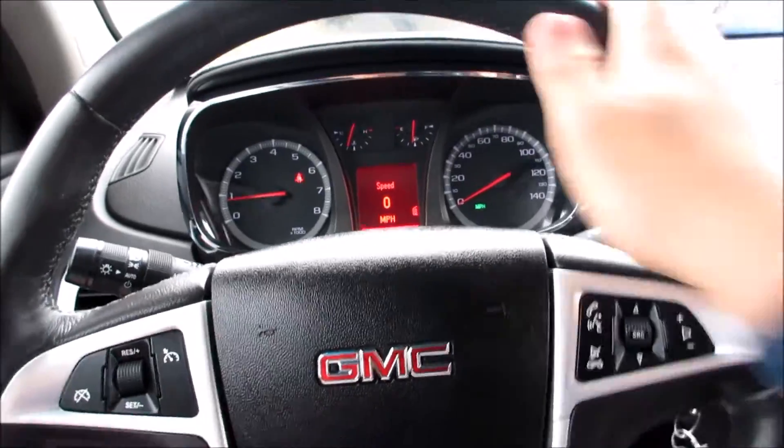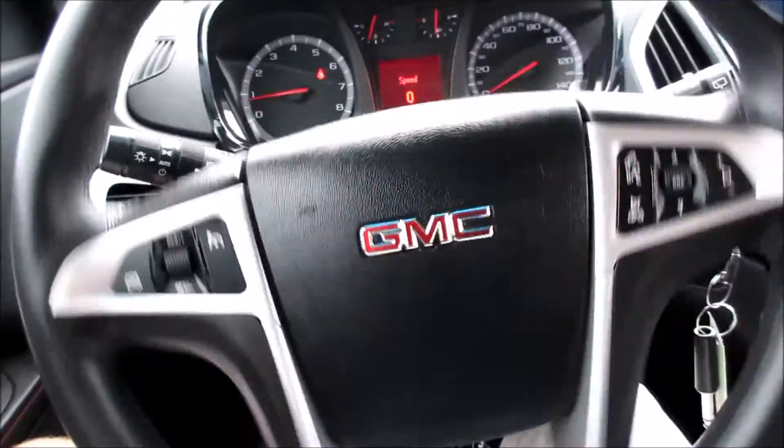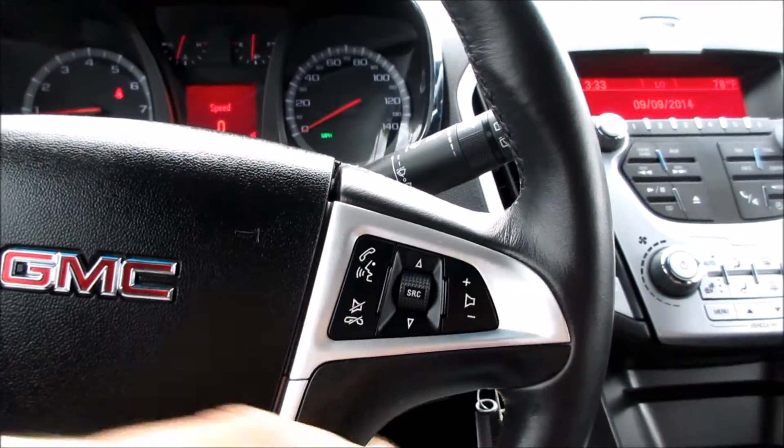As you can see here, very nice and light, easy power steering. You have your GMC logo in the middle, along with your cruise control on this side and all your audio system controls along this side.